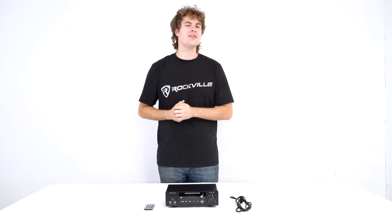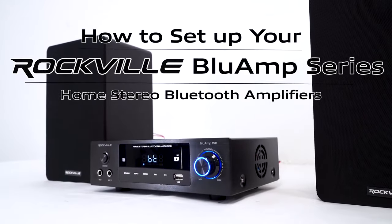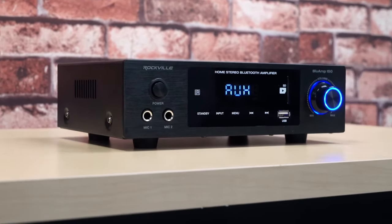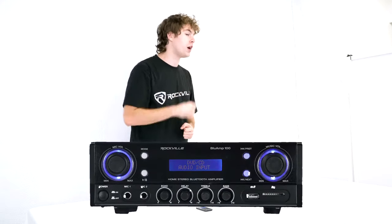What's up guys, Perry from Rockville here, and today I'm gonna teach you how to set up your Blue Amp series of home stereo Bluetooth amplifiers. Right here I have the Blue Amp 150, but this video will also apply for all the other amps in the series like the Blue Amp 100.